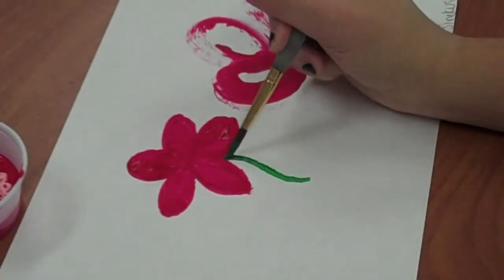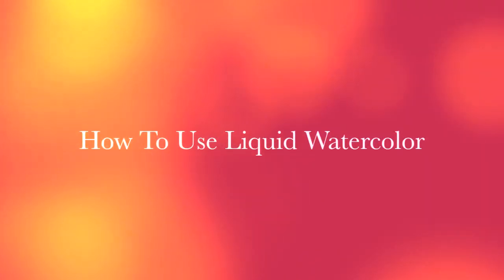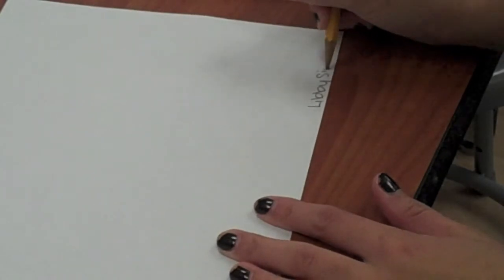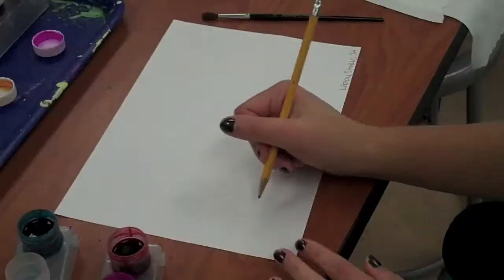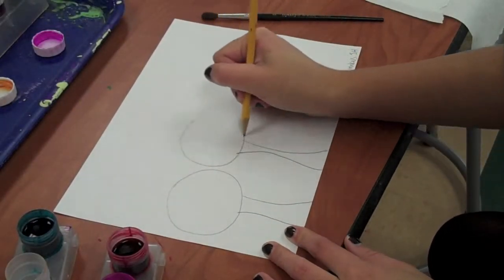Tempera paint is opaque, meaning you can't see through it. Now you want to write your name and class on a piece of paper, bottom right hand corner. Then I'm doing a rough sketch of how I'm going to paint my picture.